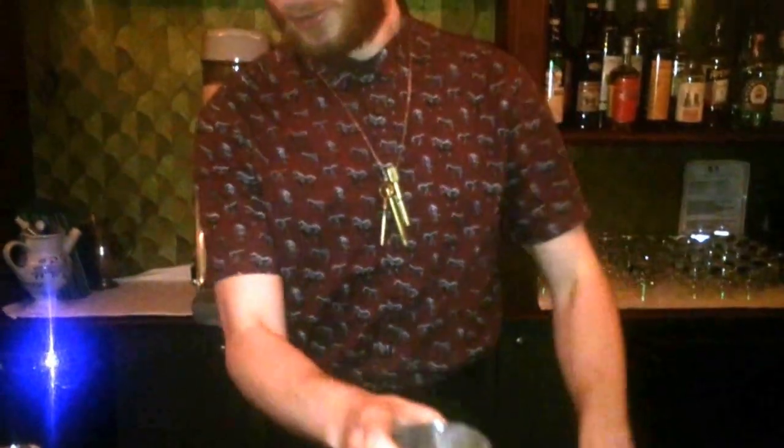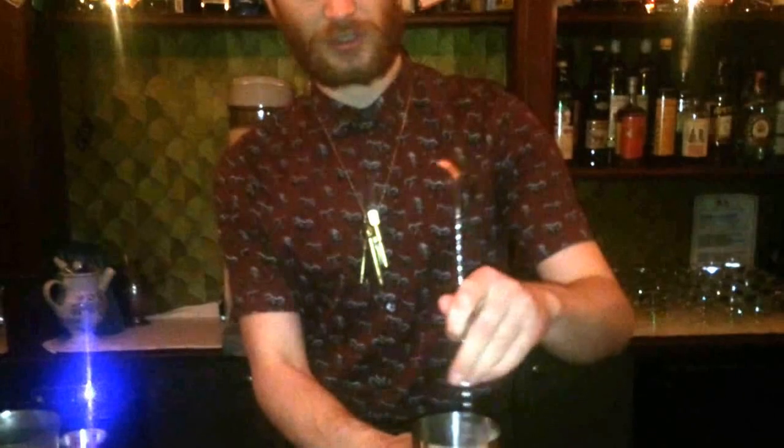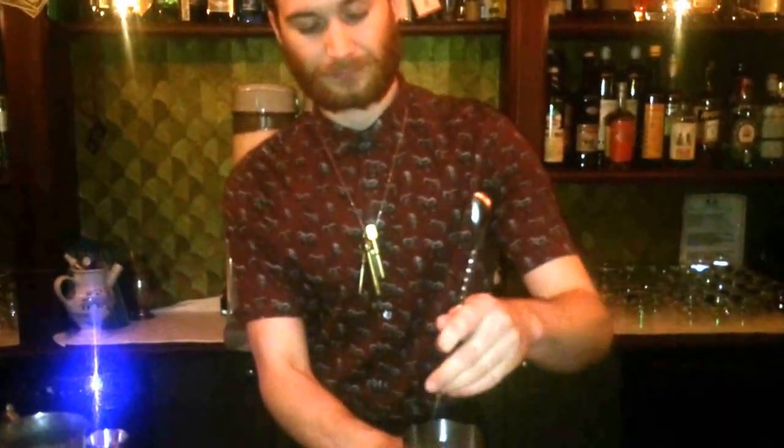This is a stirred drink. At Luluhite we don't shake — we stir, we blend, we slush. You can use this spring.